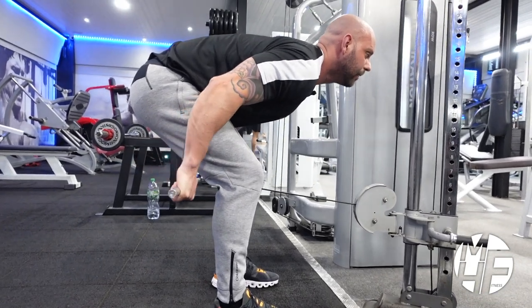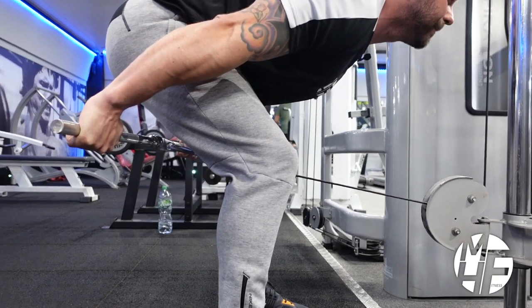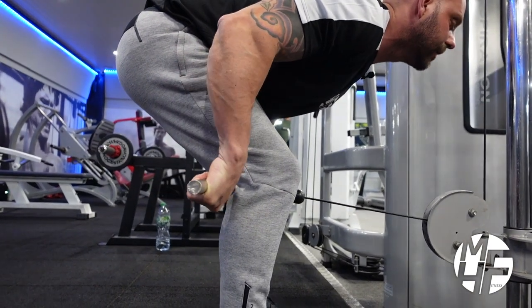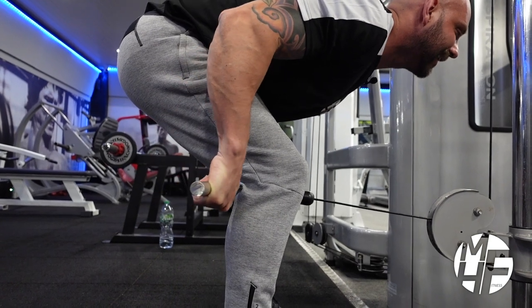Now I'm going to contract it all the way back before bringing it forward and taking a full extension. Note my wrist position as well — cocked forward so I can squeeze and get that full contraction.